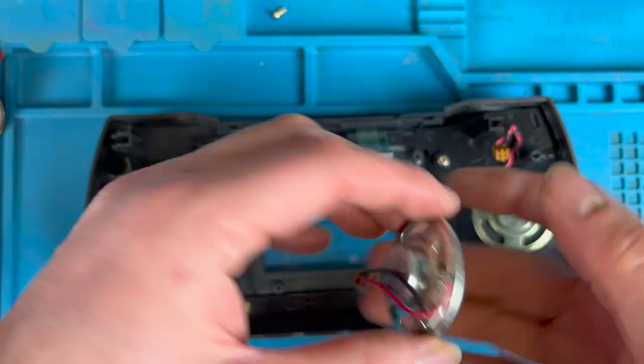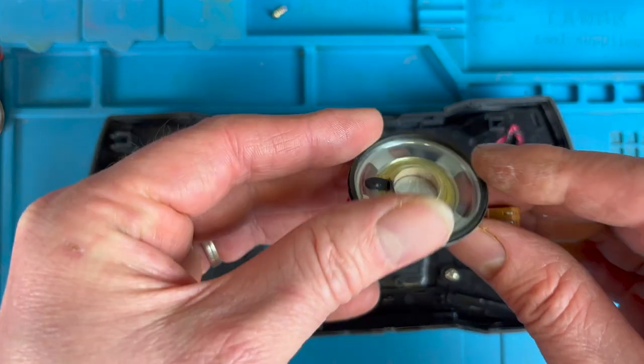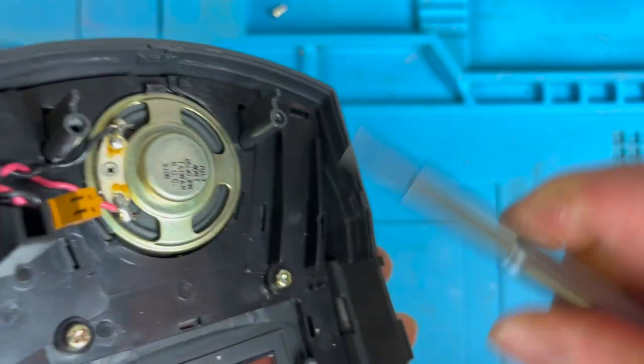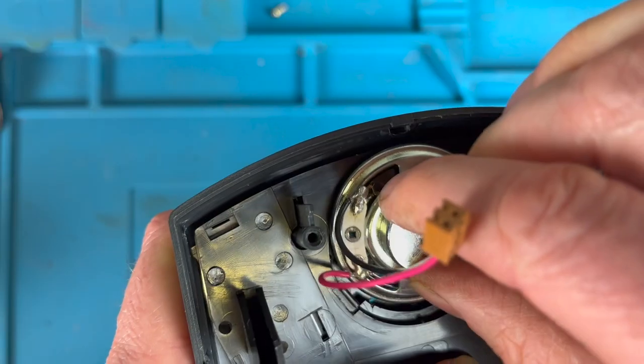Here's the new speaker from Brad at Best Electronics — he says this is much louder than the original. I'm just going to pop out the original from the plastic casing and clip in the new one. It's as simple as that.